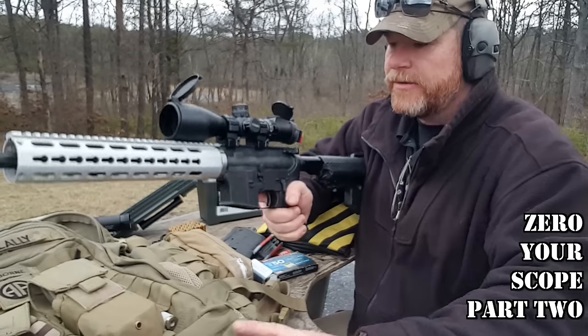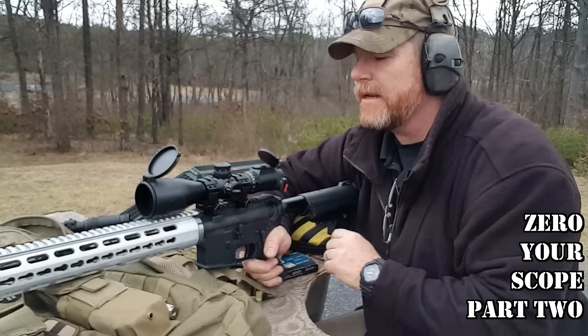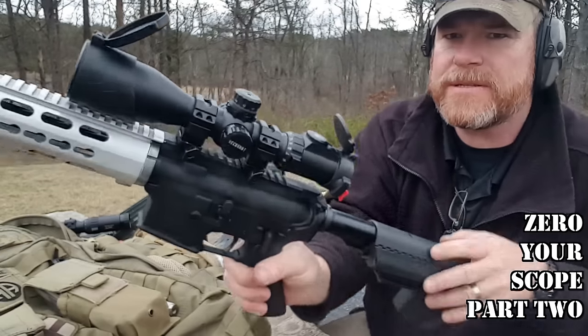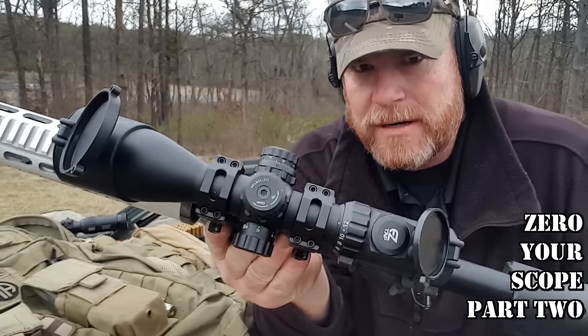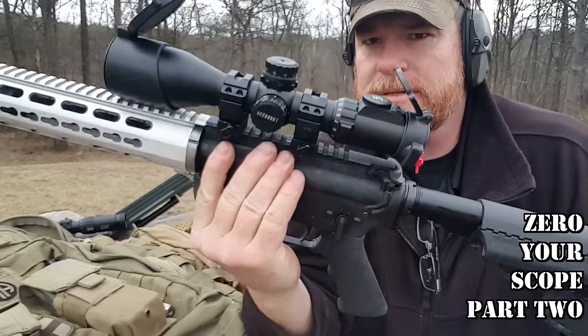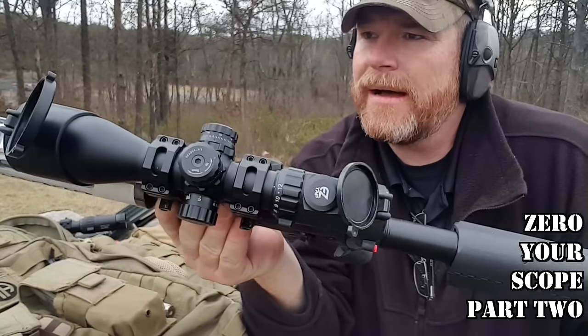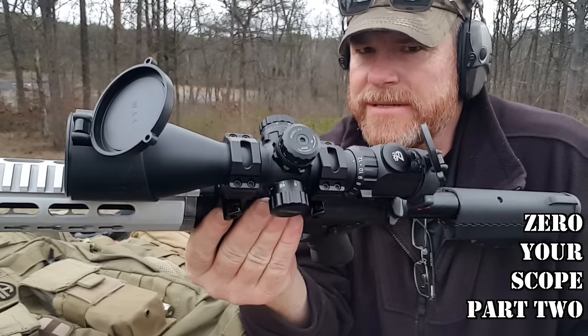We're going to go ahead, put it on target, see what we can do. We've got this thing dialed in. And again, this is the scope we just used — 1 quarter MOA per click. The nice thing about having this 12-power scope, just one of those UTG deals, is you can actually see the impacts from where we are, so I can make the adjustments up here.